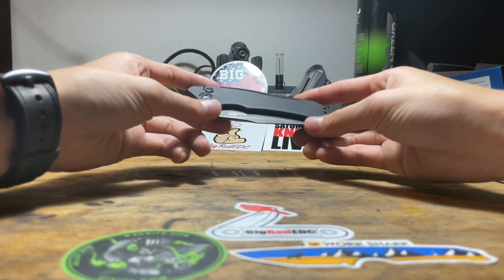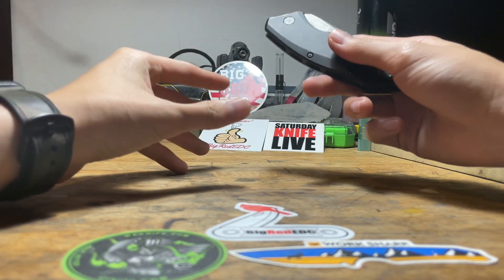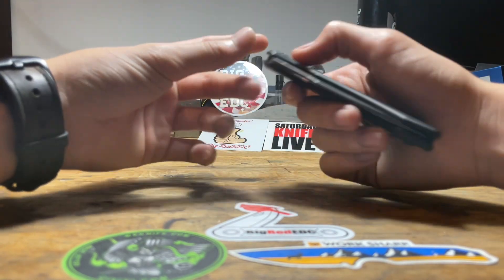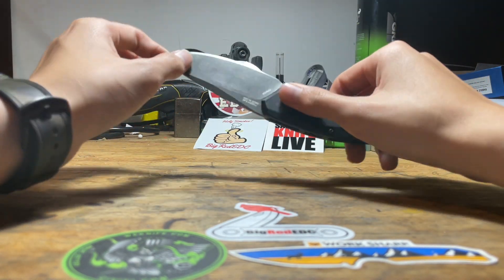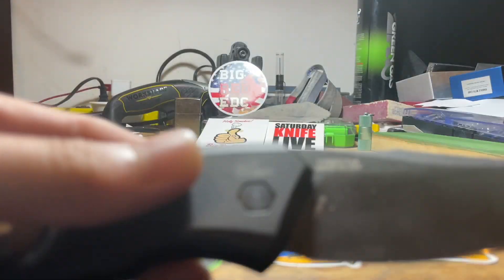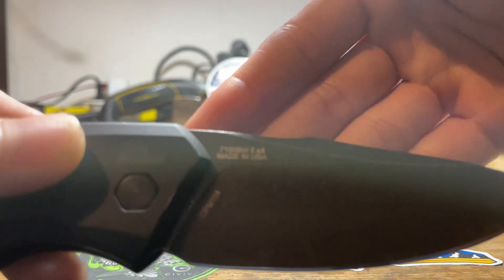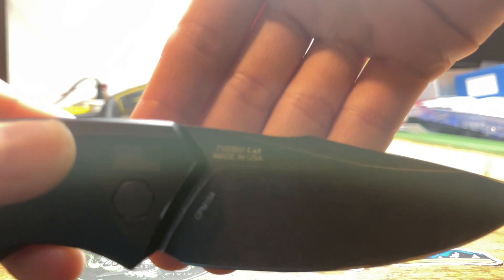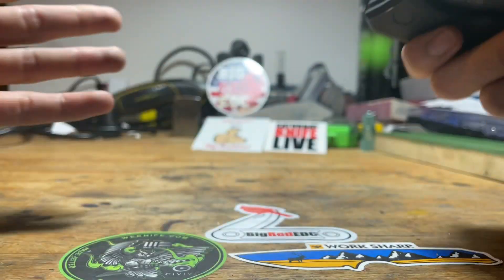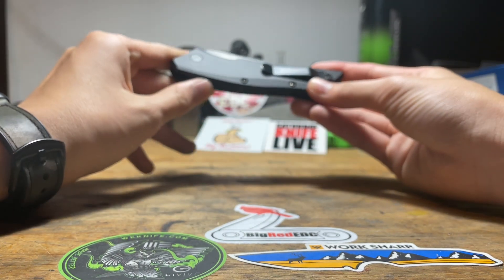We'll start with the review of the Civivi Launch 1. As far as I know, it's 13 knives in that series and this is the first one. It's made mainly in the good old USA, not like Thailand, China, Japan, or other places.